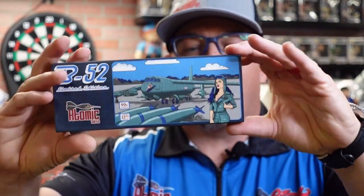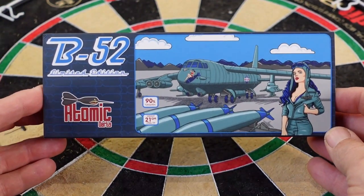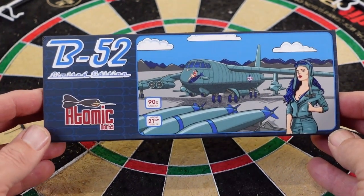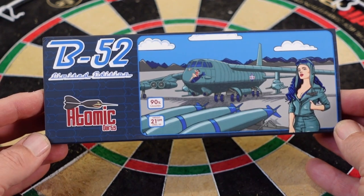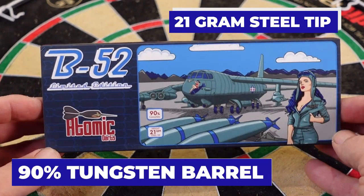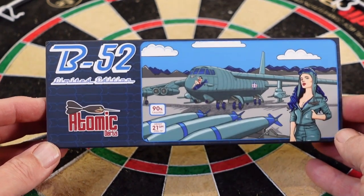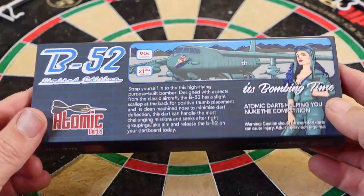Let's get into this — check this box out. Here's the back side, and it just flips right over. Let's get a close-up look at the barrel and then I'll throw it for you. The front shows it's the B52, limited edition, Atomic Darts, 90% tungsten, 21 gram steel tip. Shot Darts was the company that manufactured these.